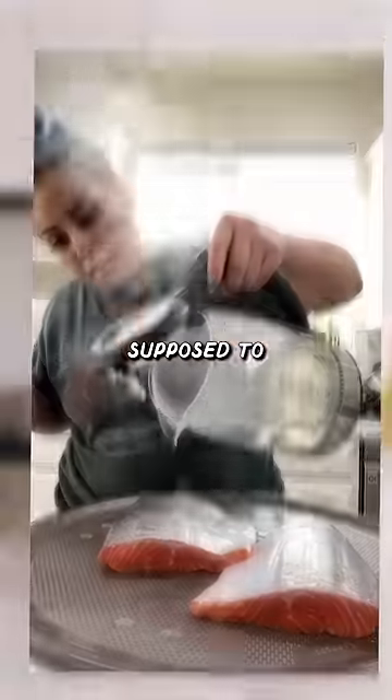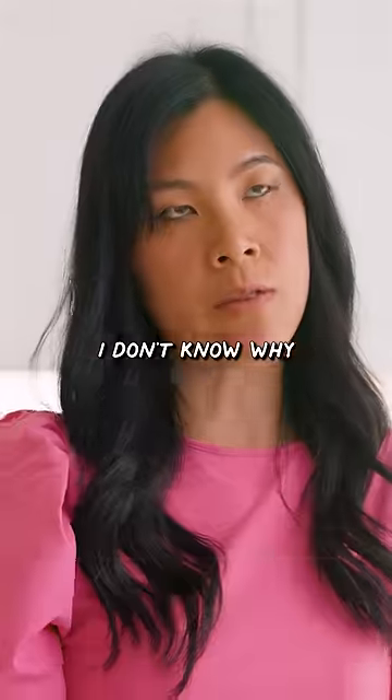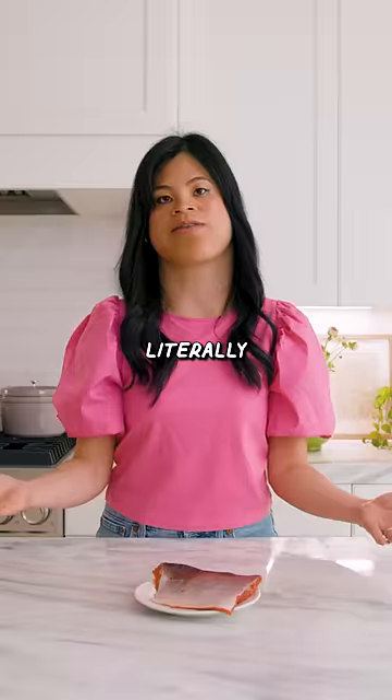I saw this hack on TikTok where you're supposed to pour hot water on your salmon skin to de-skin it. I don't know why you would do that because the skin's literally the best part.